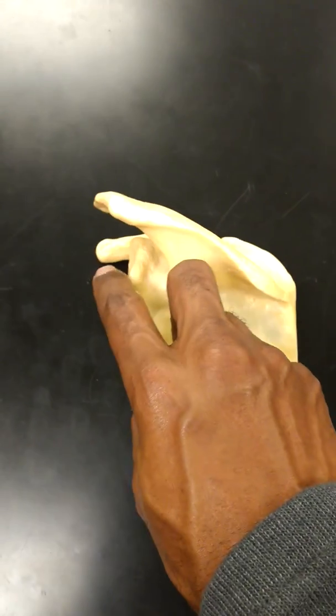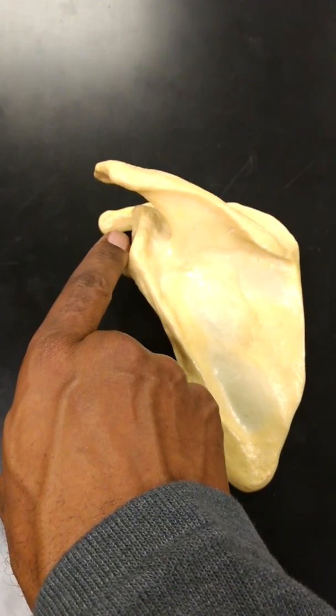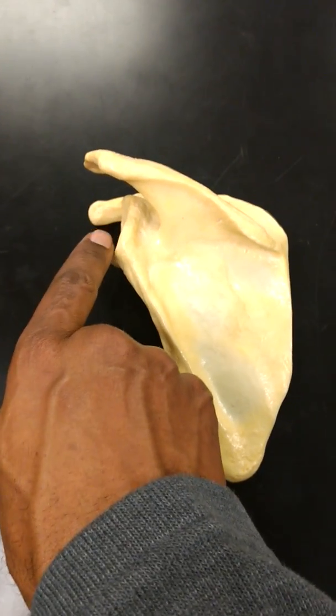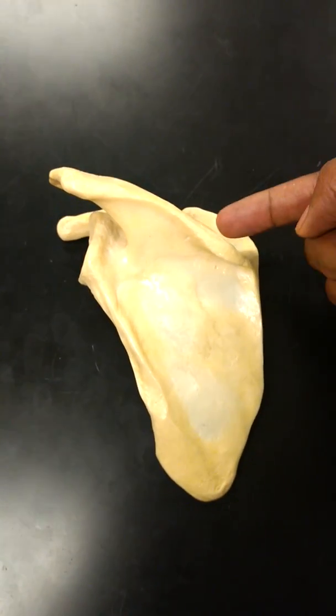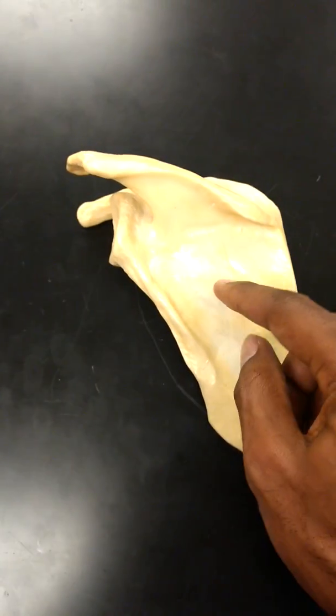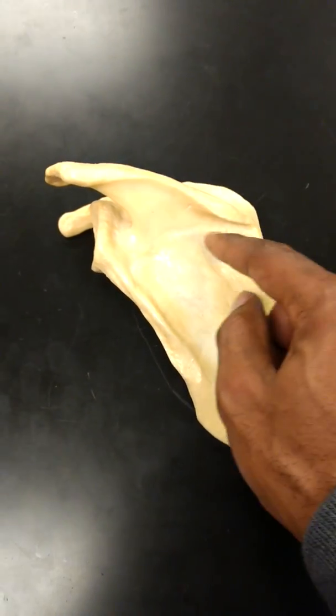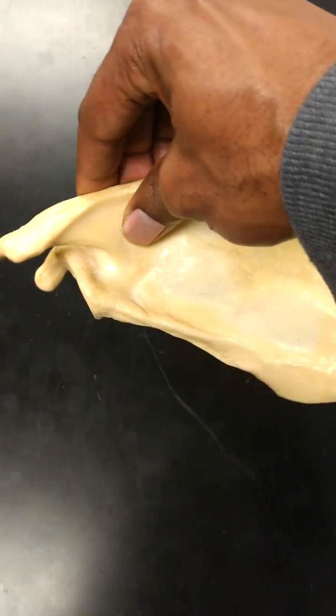Basically, this little spout — the glenoid cavity — is where your arm attaches. This is the socket in the ball-and-socket joint. And this is the spine, where you have the supraspinatus fossa at the top and the infraspinatus fossa underneath. You're able to grab the spine and tilt it as such.